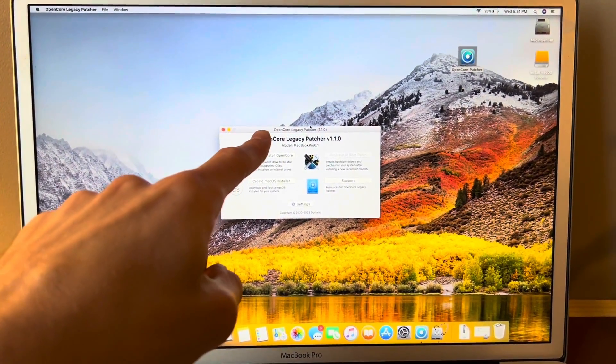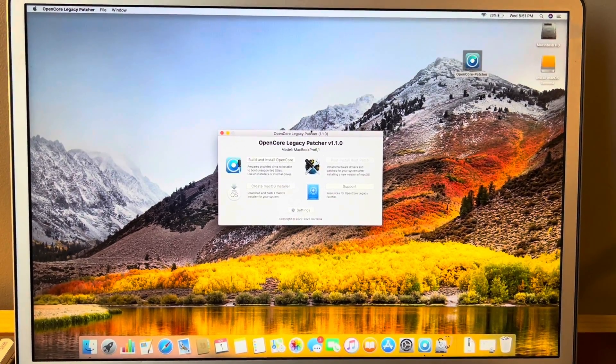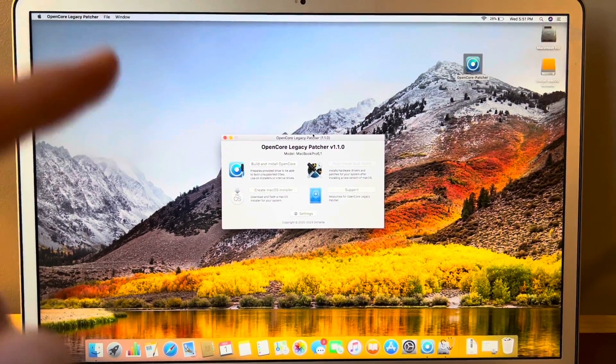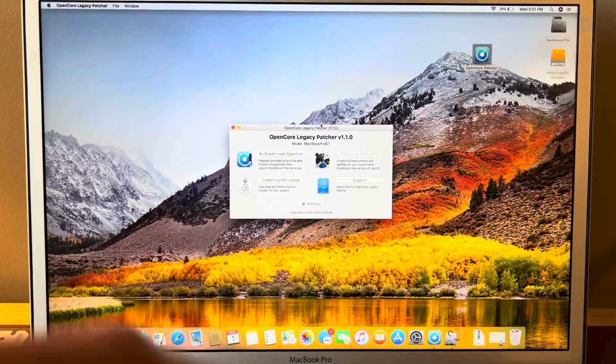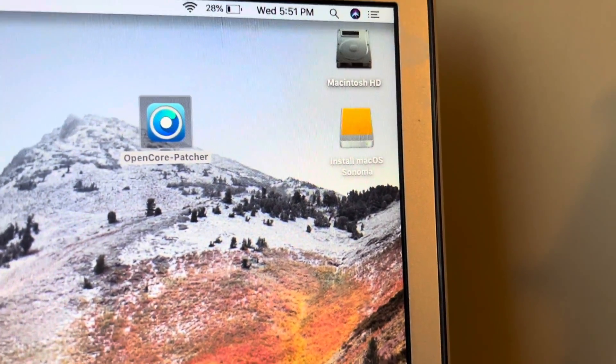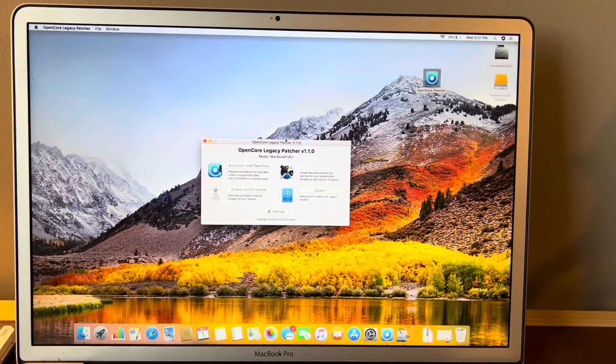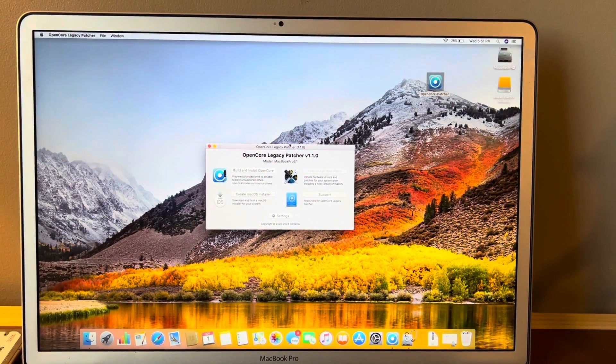Once that finishes, you may see a pop-up window asking if you want to install OpenCore. You're going to say no, because we already did that — that's where we held down the Option key and selected EFI boot. Now we have the installer ready to go. We're going to restart the computer, hold down the Option key, and then select the Sonoma installer.